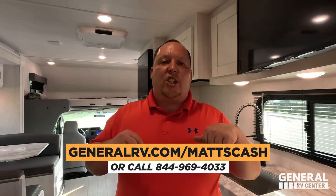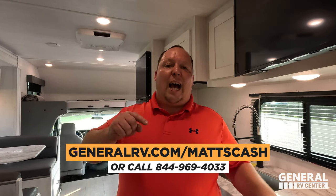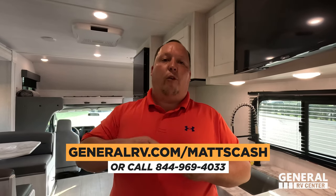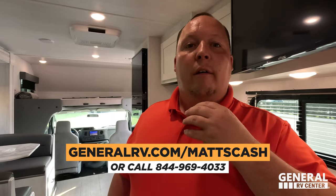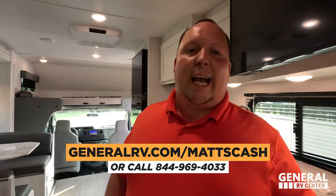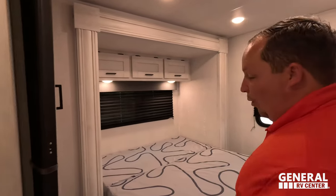If you're watching this around when it went live, the Ocala RV Show is coming up March 2nd through 5th at the Ocala Horse Park. If you're looking to buy a motorhome, come find Matt, Will, Jen, or Andrea — we will be handing out Matt's Cash and I promise we will be giving everybody the absolute best price in America.